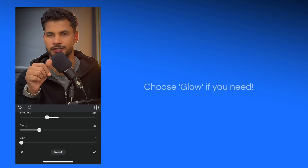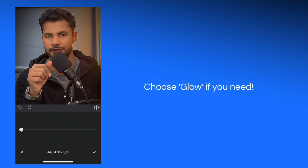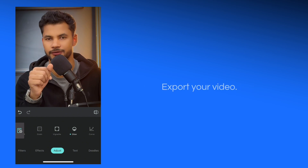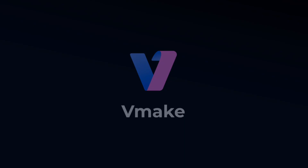All is done. Now go back and choose Glow if you need it — I am editing my video so I need Glow. You can adjust the strength according to your video; I will keep it up to 45. Now export your video from the Coloro app. After exporting, we will come to the VMake app.